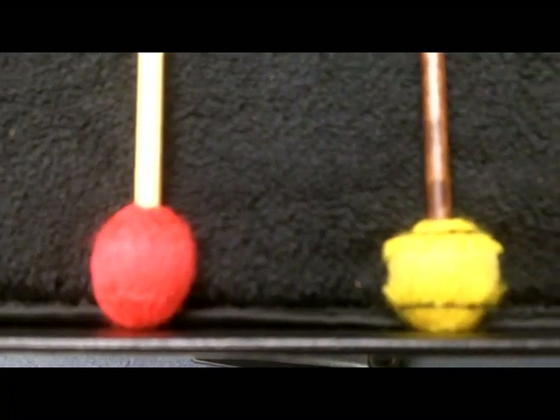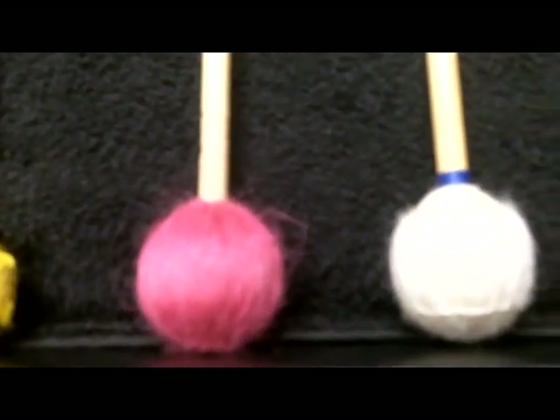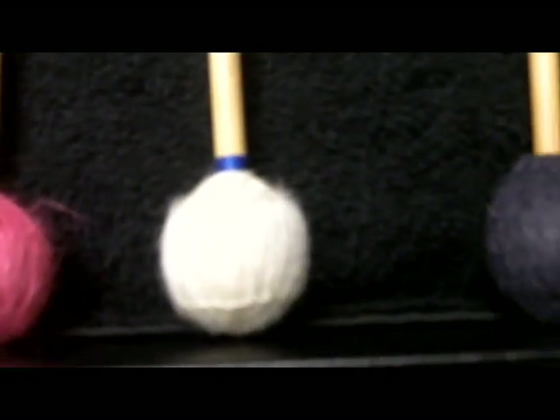Most marimba mallets that you can buy through a store are wrapped using a machine, which assures even tensioning and exact thickness. However, with a little bit of practice, you can come pretty darn close to replicating these marimba mallets on your own.